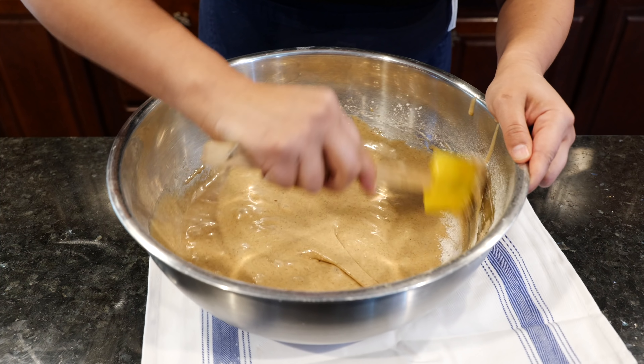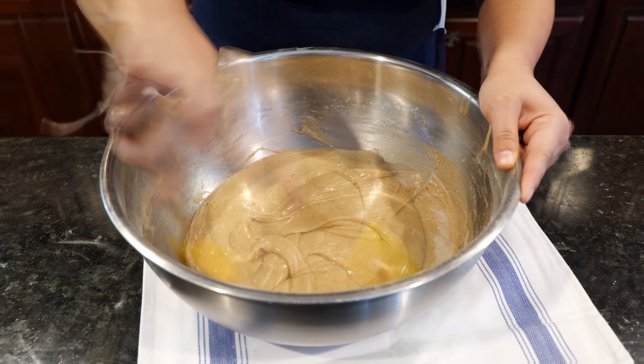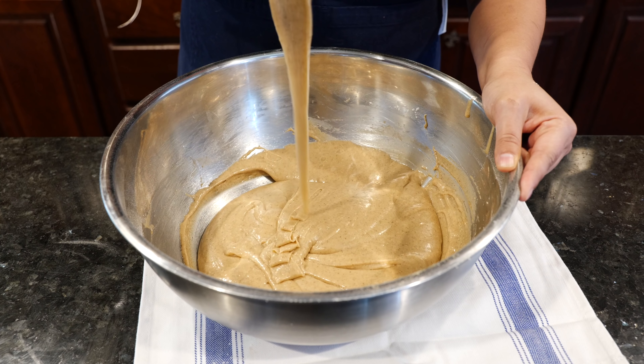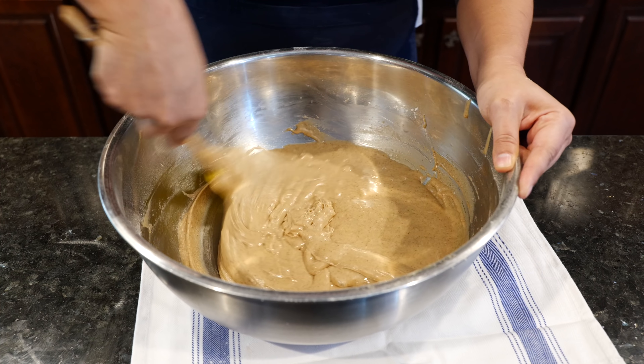All right, all that flour on the outside — let's scoop it down. Look at how nice and creamy it is. It's like a nice creamy peanut butter. It's beautiful batter.